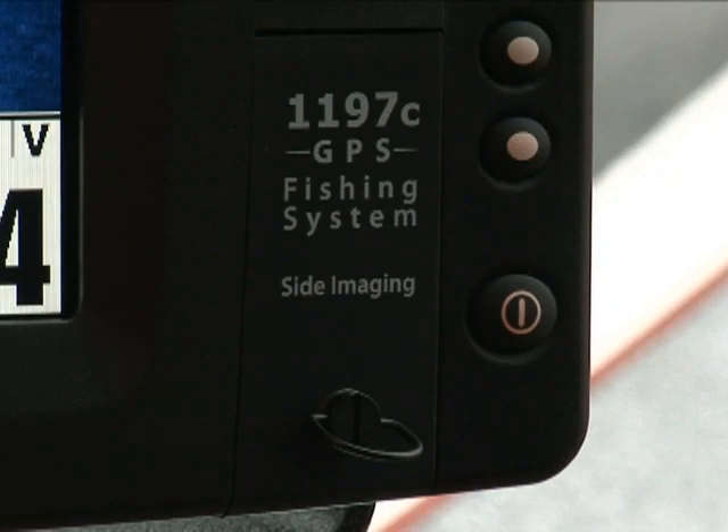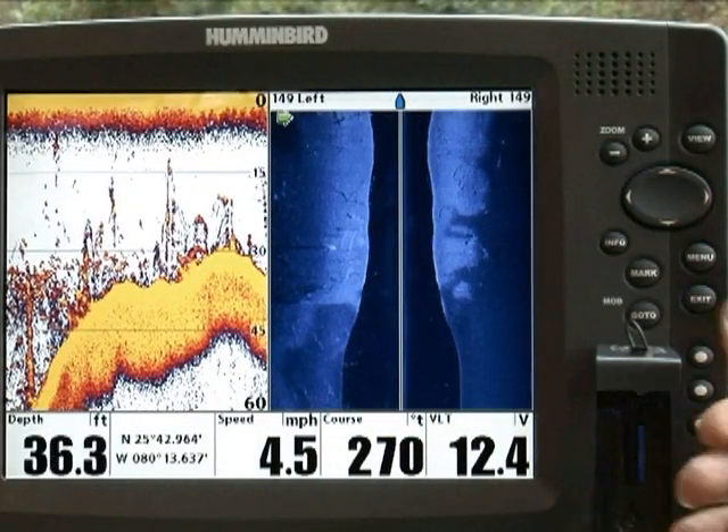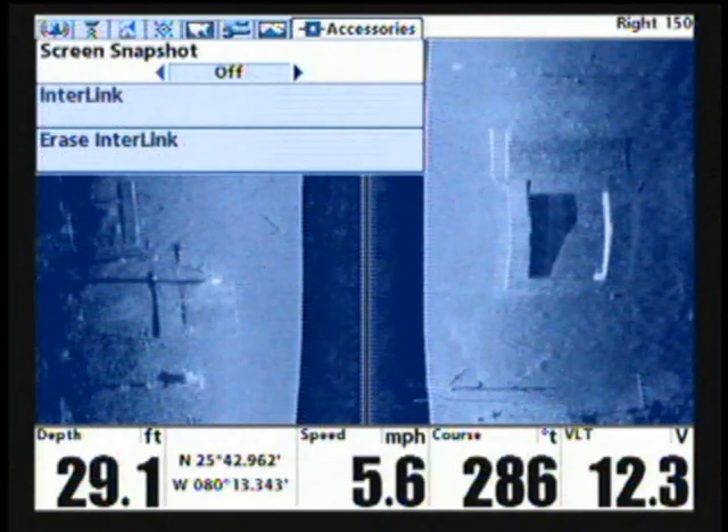To take snapshots of your display, you first must have an SD card installed in your unit. Once you've installed the card, you must enable screen snapshots in the unit's accessory menu.